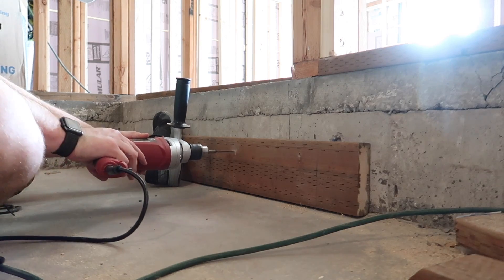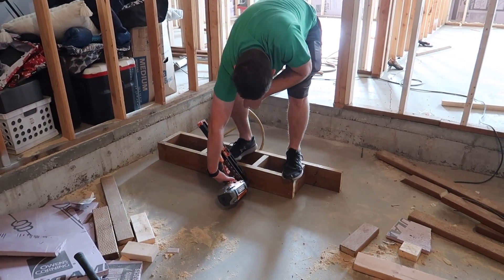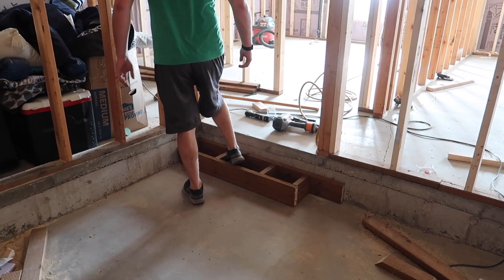By the time I had gotten down here on this day, Kyle had already finished up a lot of the stairs and we were just finishing up with a few areas, and then also finishing up the treads of the stairs.